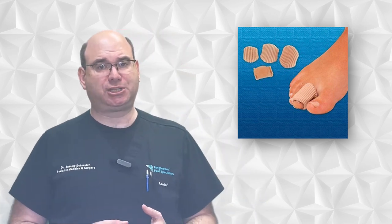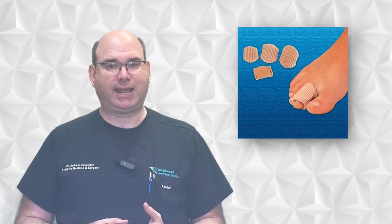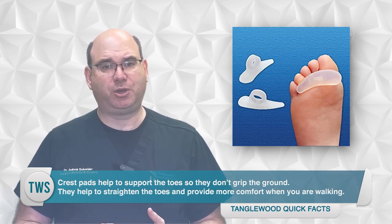Padding and splinting can also be used to help straighten the toes and alleviate pain. One common type of padding is a toe cap, which is a small padded device that fits over the affected toe and provides cushioning and protects the toe from rubbing against the shoes. Another type is a silipose corn pad, which has a thick piece of silicone that sits over the contracted toe joint and cushions it where it can impact the shoe. Crest pads help to support the toes so they don't grip the ground, helping to straighten the toes and provide more comfort when walking.